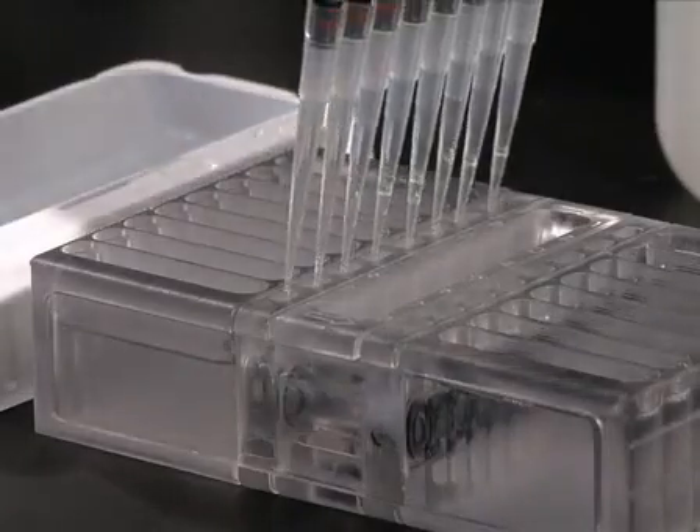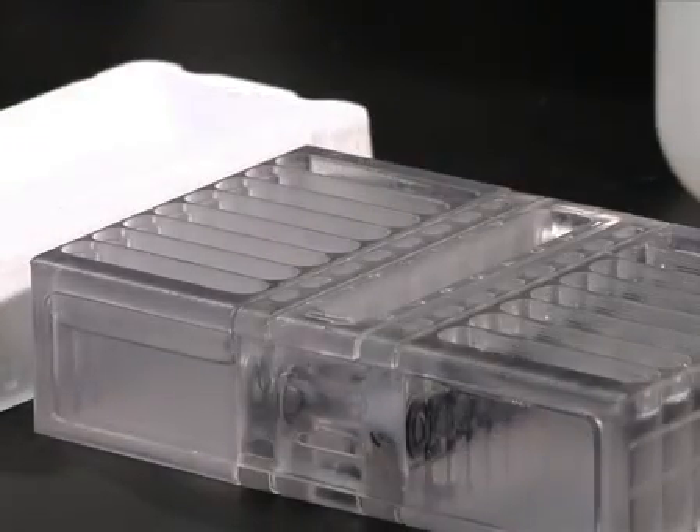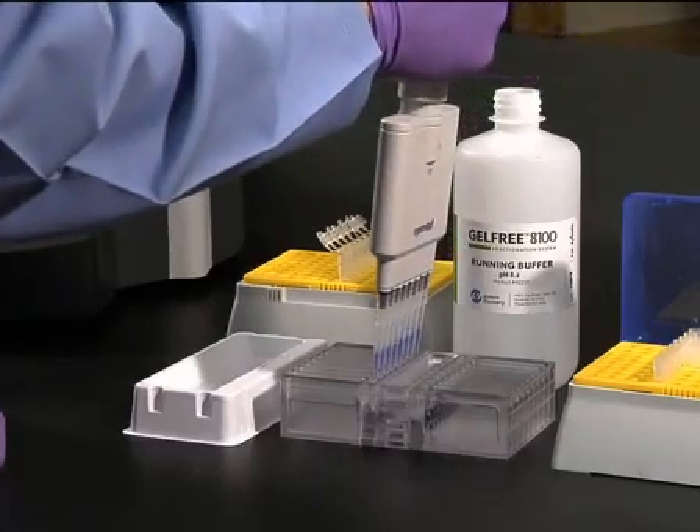Using an 8-channel 100 to 200 microliter pipetter, remove and discard any buffer that flowed from the cathode buffer reservoir into the sample loading chamber, and immediately load the samples into the loading chambers.